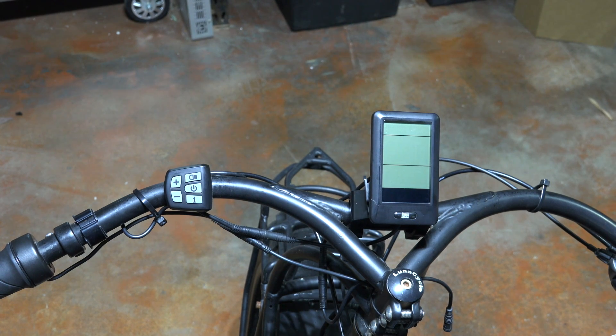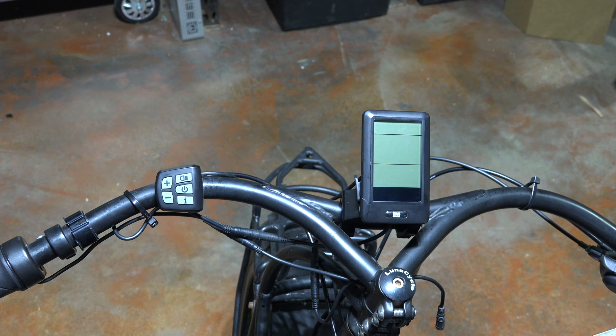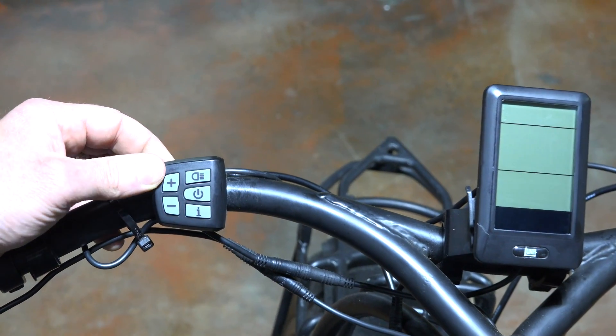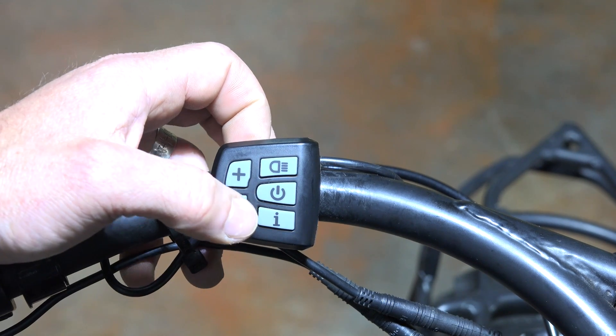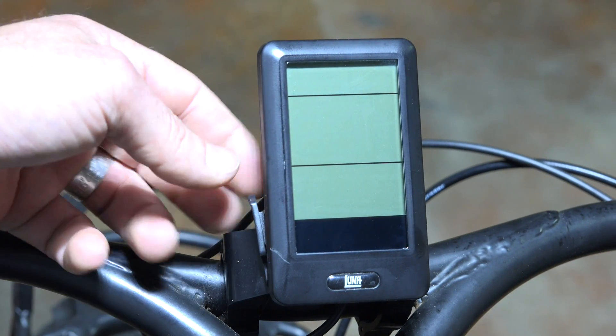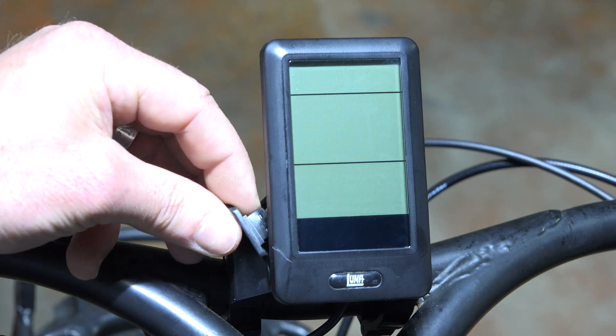We're going to talk about the new Luna Display the DPC-10. Some of you guys already have it and know something about it, and there might be a few features we're going to show you that you don't know about. The first thing we're going to show you is the five-button keypad — you have the plus, minus, headlight, power, and I button. Over here you have the display itself, and on the side of the display there's actually a USB port, which we'll show you how that works later.